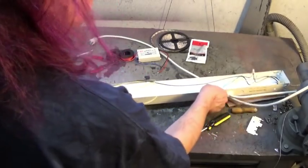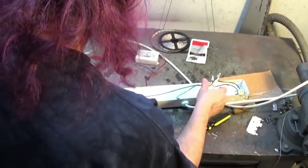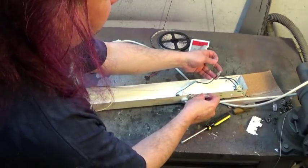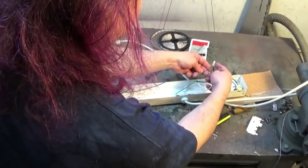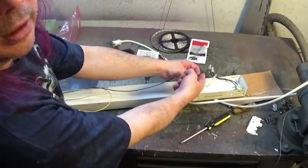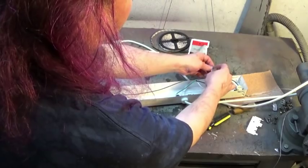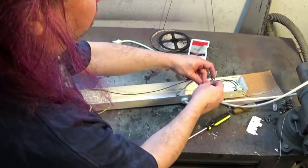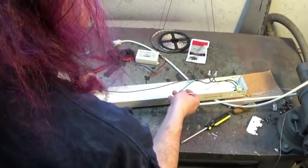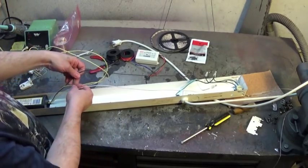Now we have the connections to the switch and to the power cord. This connection here is what's called the hot side of the plug — it goes through the switch and comes out here. And then we have what's called the neutral, and then, of course, the ground. The neutral we will need, and we're going to need some of this wire when we hook up the new piece.